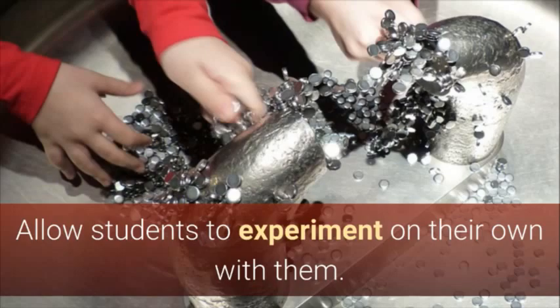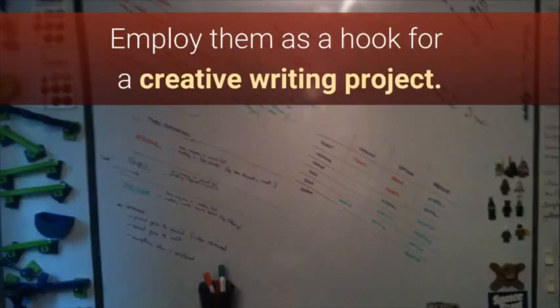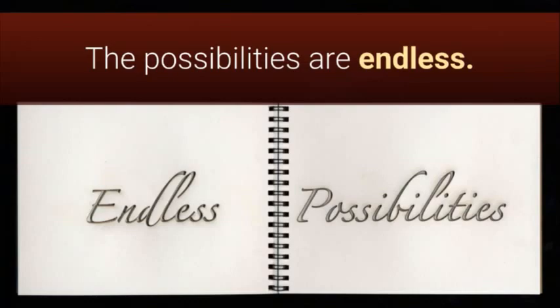Allow students to experiment on their own with them. They don't even have to stay in science classrooms. Use them to spark student curiosity for a history lesson involving magnetism or compasses. Enjoy them as a hook for a creative writing project. The possibilities are endless.